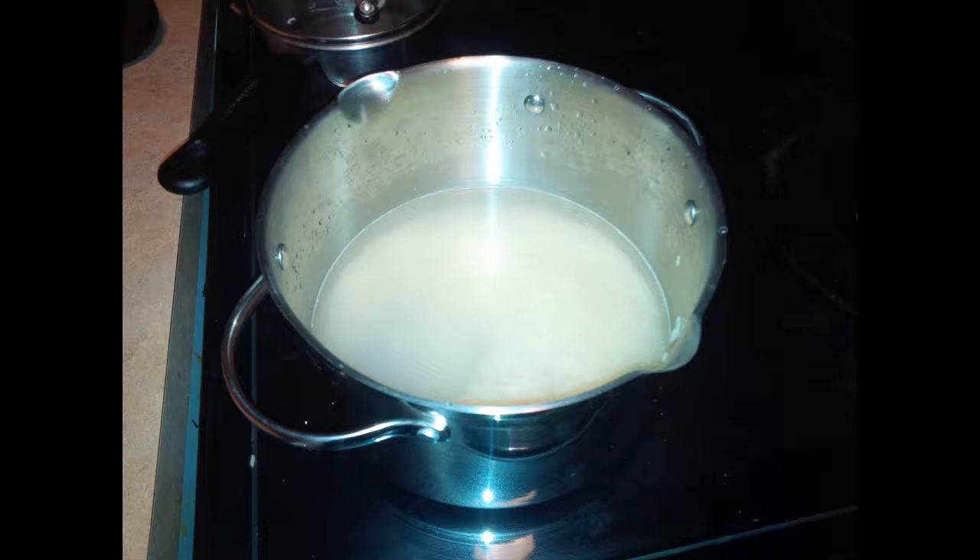This video shows how to boil rice using the cookbag. Add one measure of rice to two measures of water.